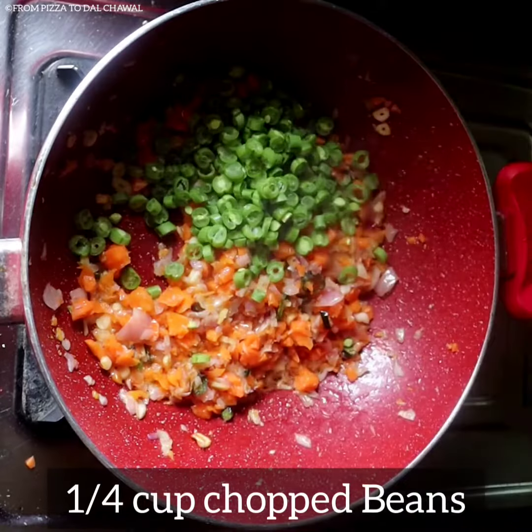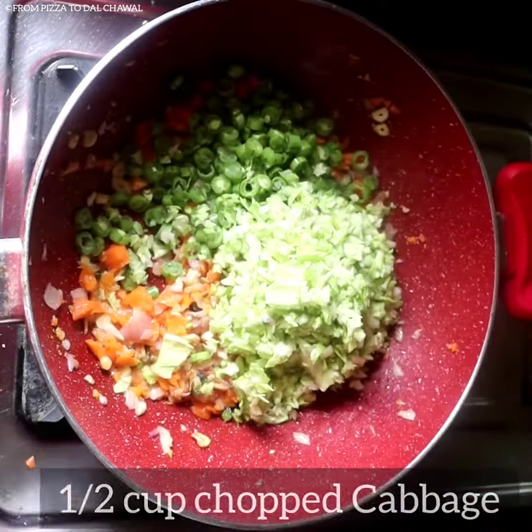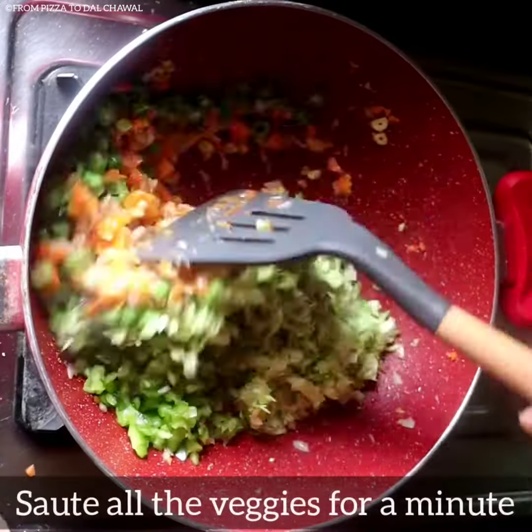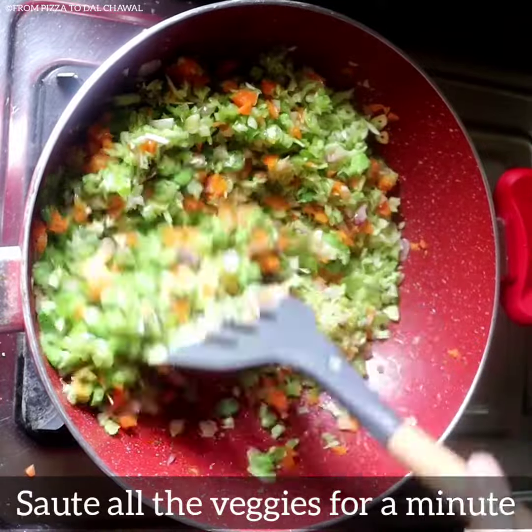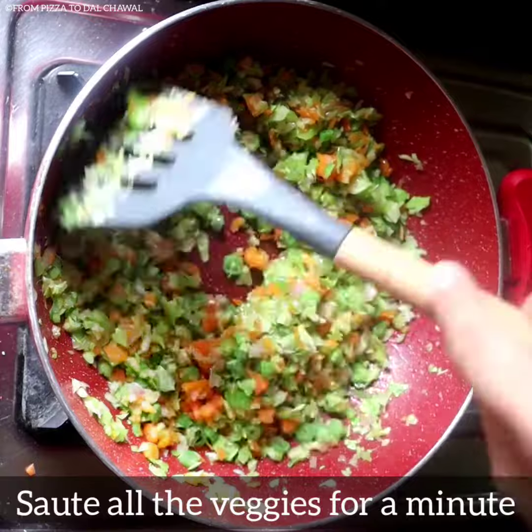Now add ¼ cup of chopped beans, ½ cup of chopped cabbage, and ¼ cup of chopped capsicum. Saute all the veggies for a minute. We want the veggies to be a little crunchy, so don't overcook them.